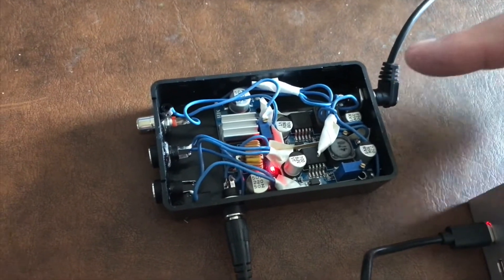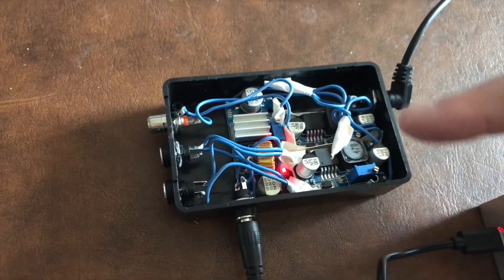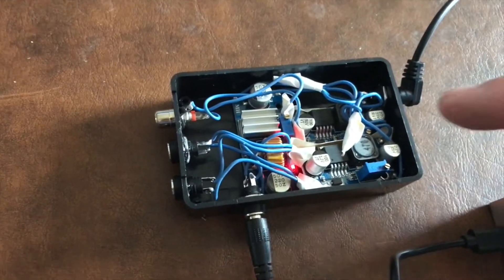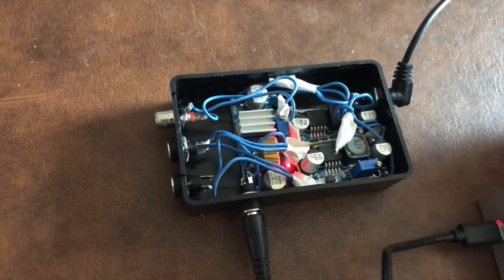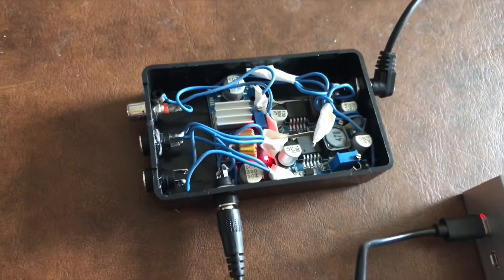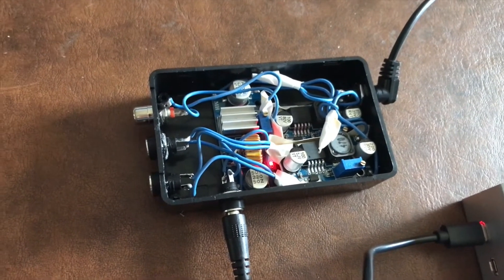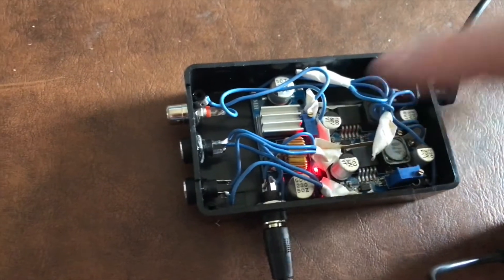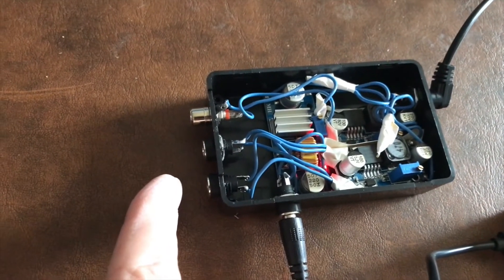Here's my homemade power box. What I have is a 12 volt input with up to 10 amps, two boost converters that will maintain 12 volts to my devices — so 12 volts in, 12 volts out. I run this box off a battery, so if the input voltage drops, these two will hold the output at a steady 12 volts, leading to these two 5 millimeter jacks here.